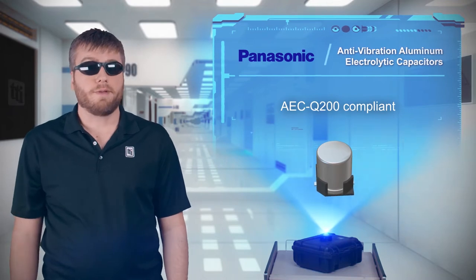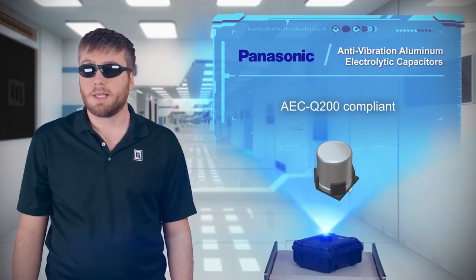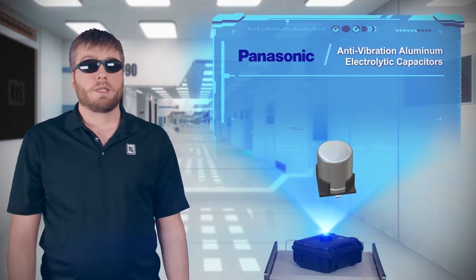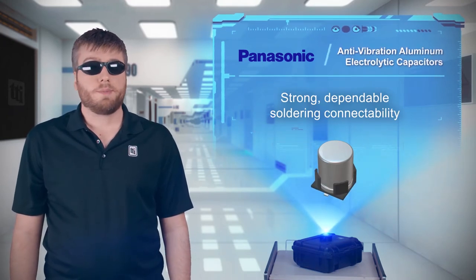These parts are available in 10 of Panasonic's surface mount aluminum electrolytic capacitor series, providing options for automotive, industrial, and other harsh environments. These capacitors offer strong, dependable soldering connectability to ensure they remain in place throughout their service life.